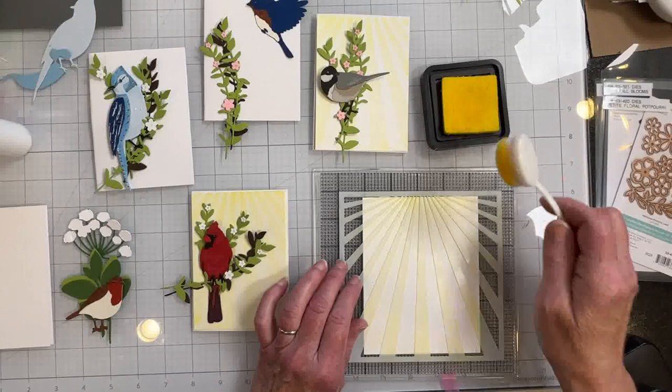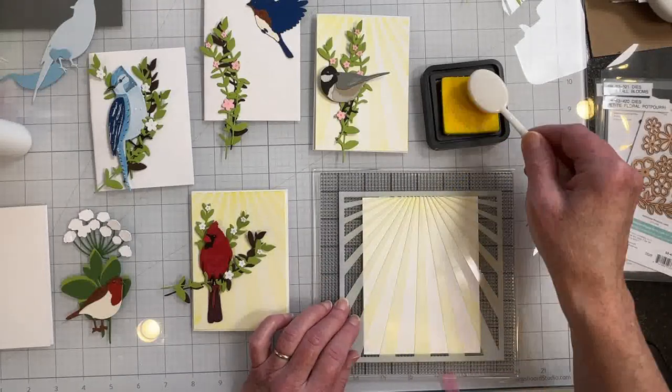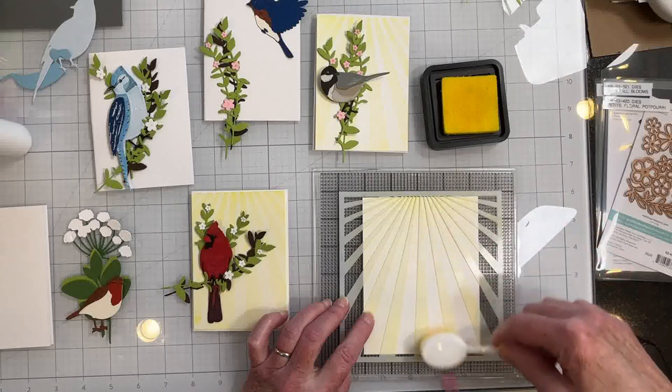I finished cutting out the birds. I do have one more to do — I have to do the hummingbird yet — and I've cut all the branches except the hummingbird will get a flower.